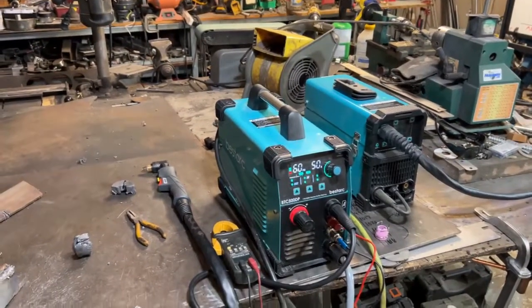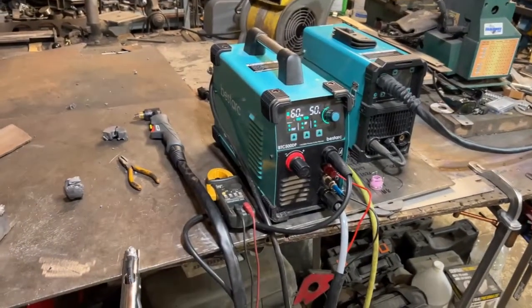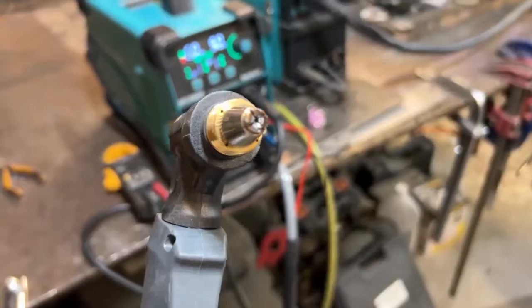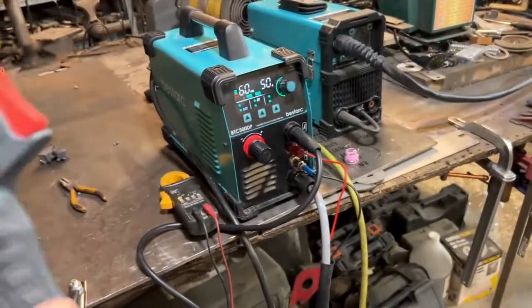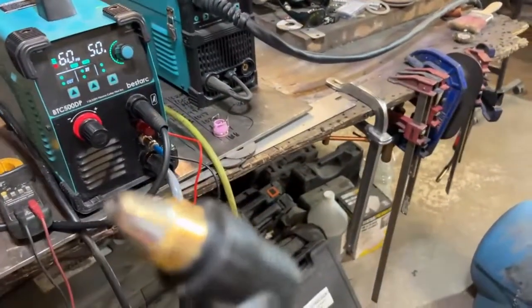Some people in the reviews reported getting two of these machines only to have them both break. One guy said it's very hard to get the consumables out of them. And what happens when this company goes under and changes their name — are you still gonna be able to get these consumables?